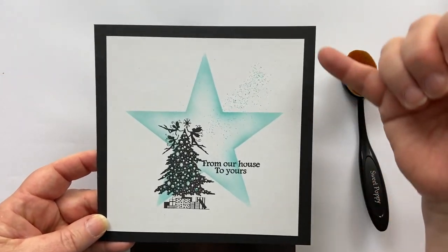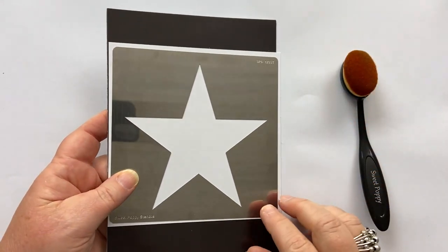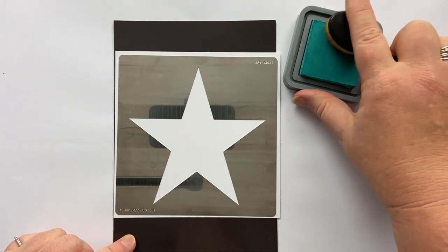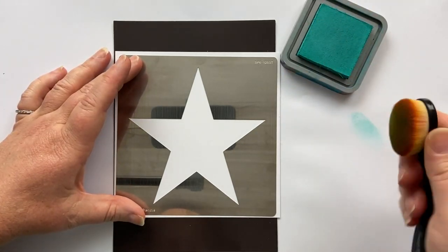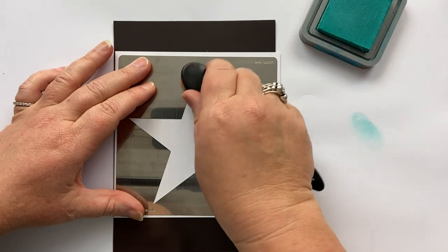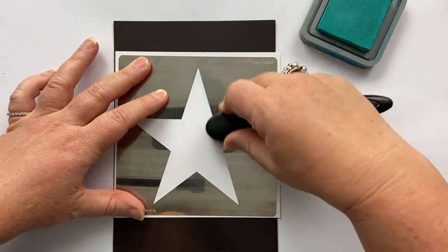The size card that I'm using is 15cm by 15cm. I've got my magnetic sheet here, I've put my card down and laid my stencil on top of it. Here's my Peacock Feathers ink — I'm going to ink up my blending sponge, tapping off the first bit of ink, and then I'm going to start on the stencil and just flick.